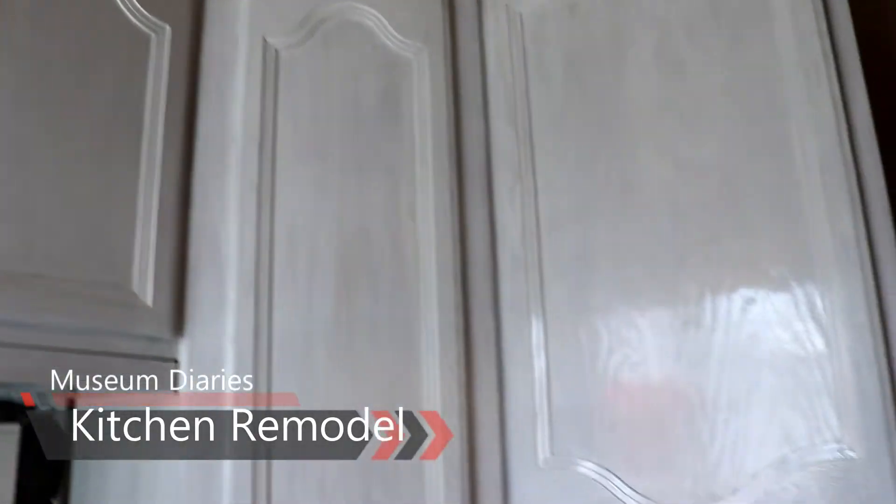We have been working on these cabinets — they look really good. We did a whitewash. We are in the process of remodeling our kitchen. This tile here is going to go; it's all going to be gone. We will have a stainless steel sink and we will have black granite.